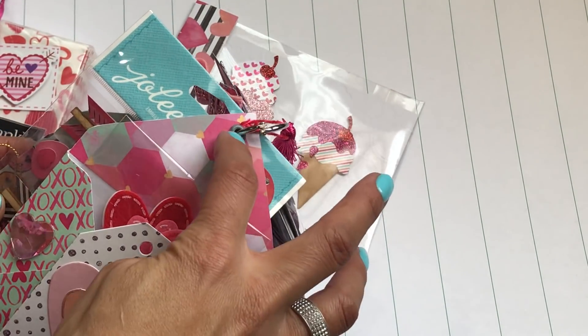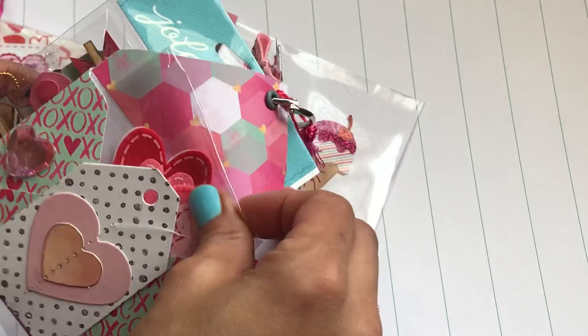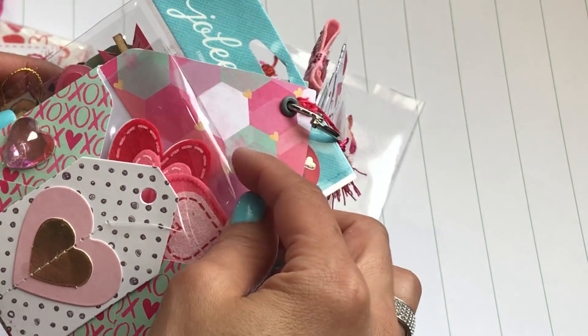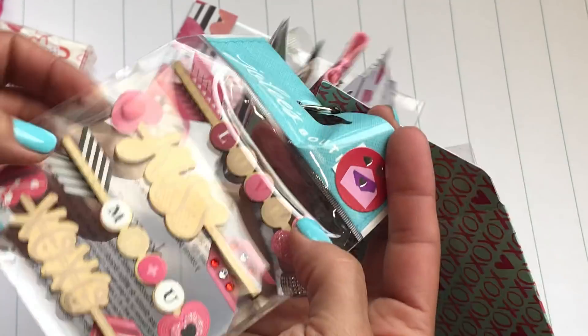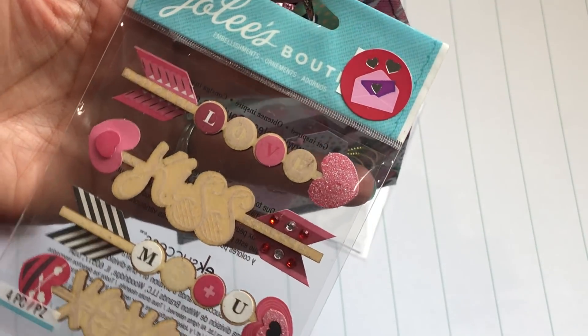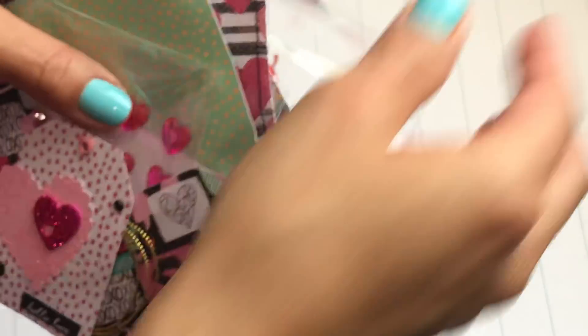She has the envelopes all done with eyelets — this cute little tag right here — and she put some little heart goodies in here for me. Thank you so much! Some adhesive hearts, and then she included a really cute sticker set by Jolie's Boutique. I love those, they're really pretty — thank you so much Cindy, how cute!